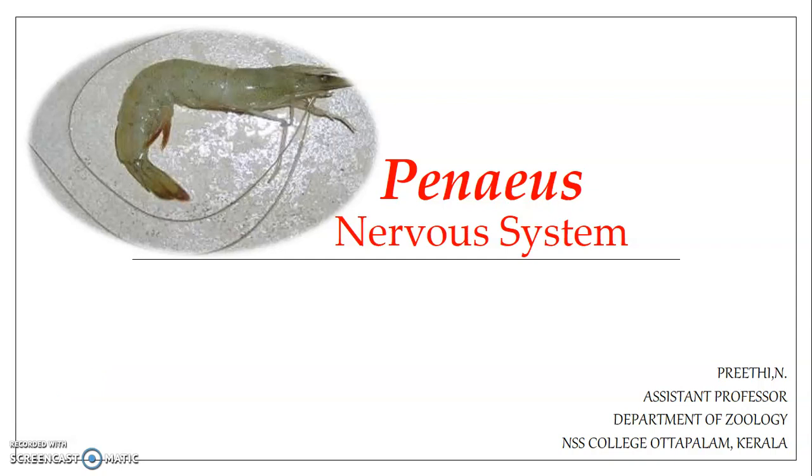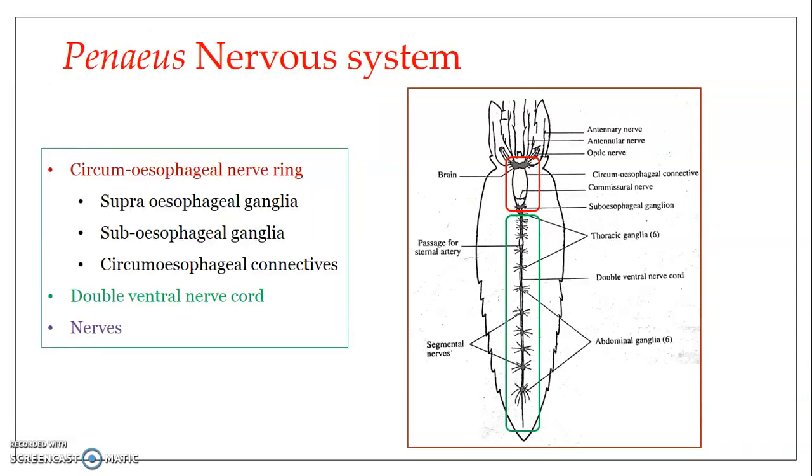Hello everyone. This presentation brings to you a detail on the nervous system of Penaeus indicus, the common marine prawn. The nervous system of Penaeus is composed of three parts: the circumesophageal nerve ring, the double ventral nerve cord, and the nerves arising from these two structures.